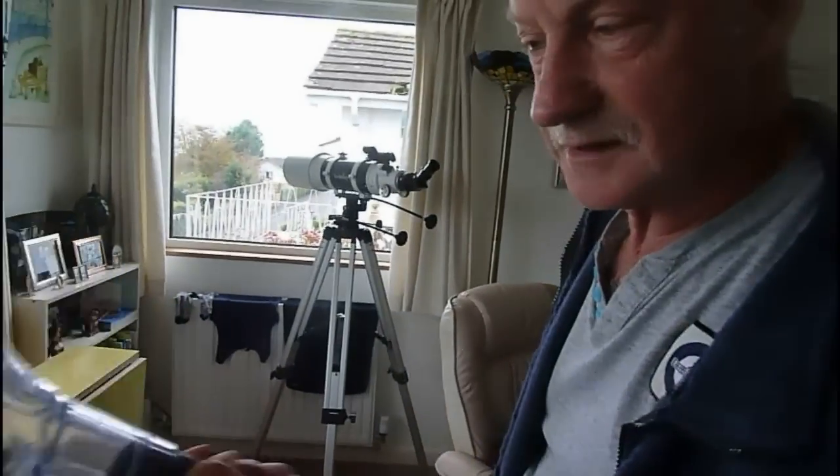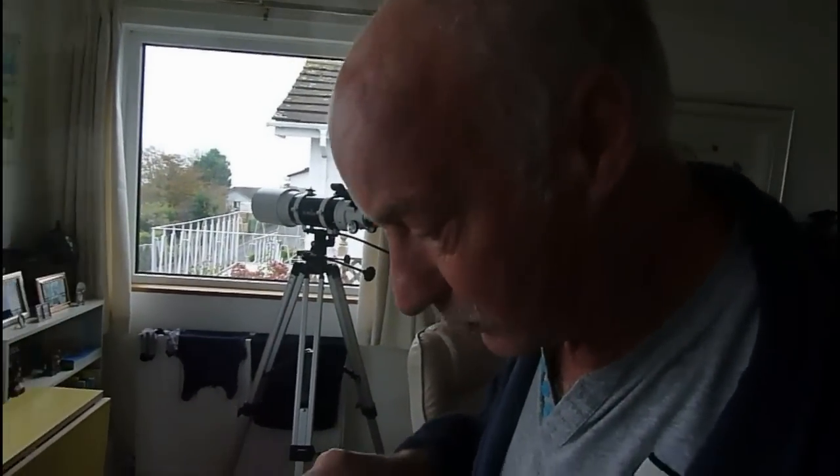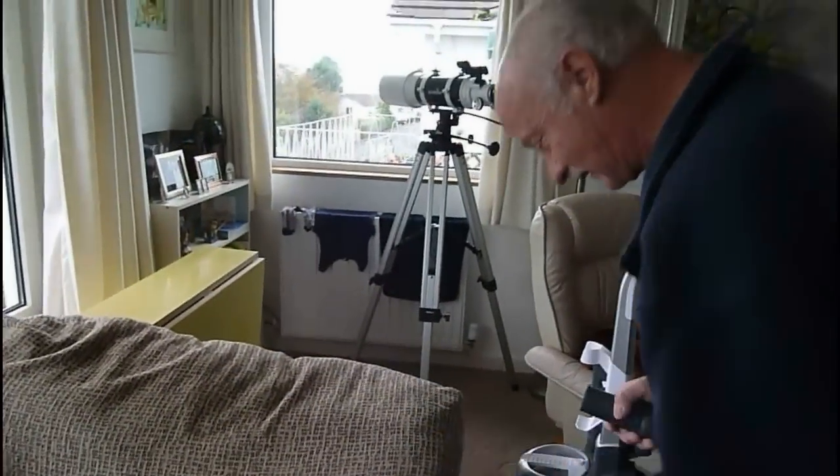That is the pet hair one - identifiable almost by the little paws on the front, so you know which one it is. But it is very good and does get everything off.